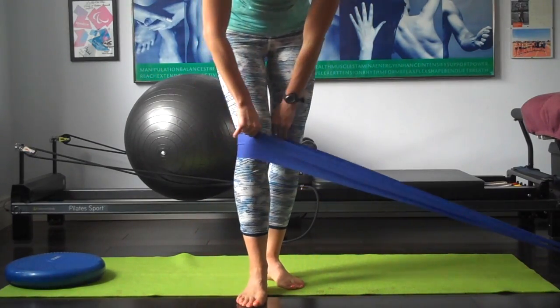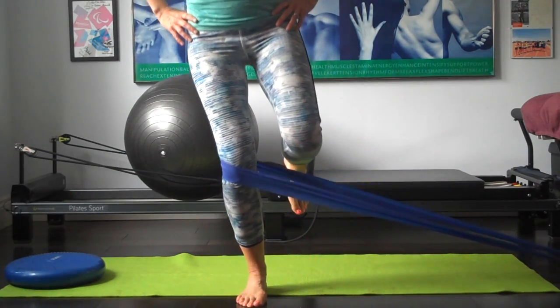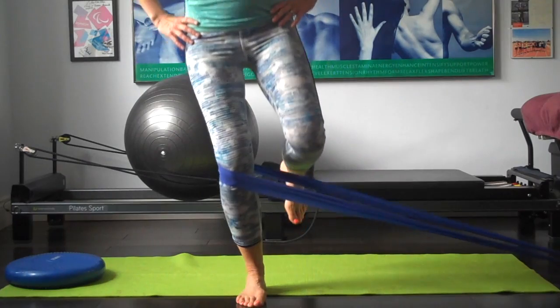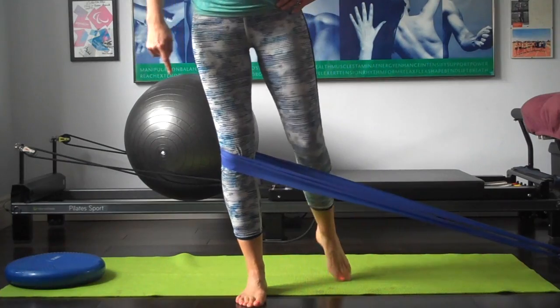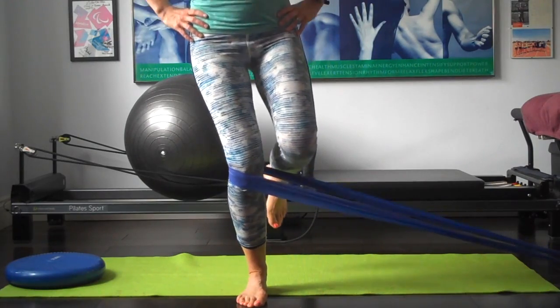Then we're going to move round 45 degrees. Bending and straightening. If you can attach the band about knee height that would be a little bit better. You're trying to keep that knee outwards — the band is wanting to pull the knee in. You're having to keep the knee out and work through the foot quite a lot to control that motion.